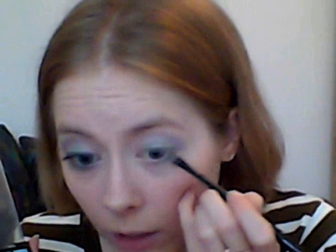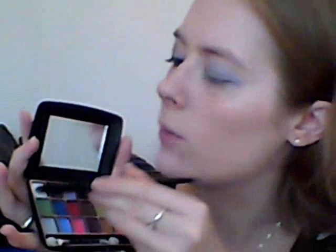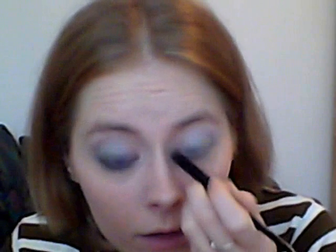And then I'm taking the sky blue color again and applying it on my lower lash line. On top of the sky blue, I'm taking the lilac color so they will get mixed. The last color will be this white, and it will act as a highlight on the brow bone and the inner corners.